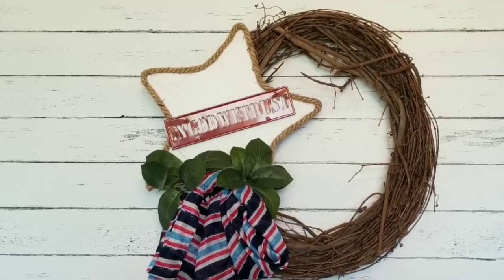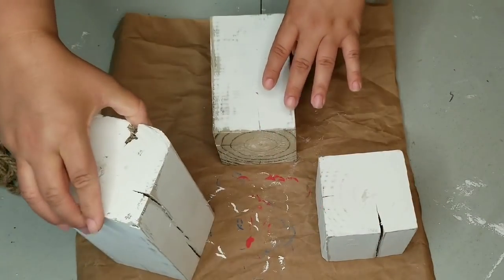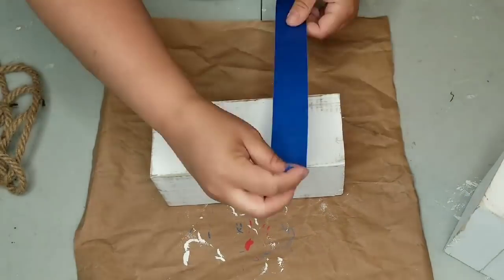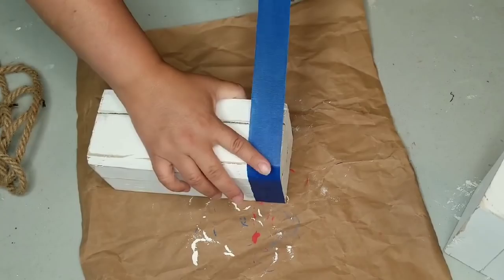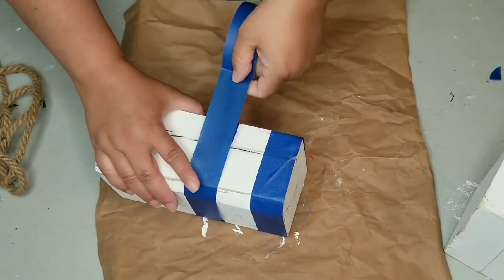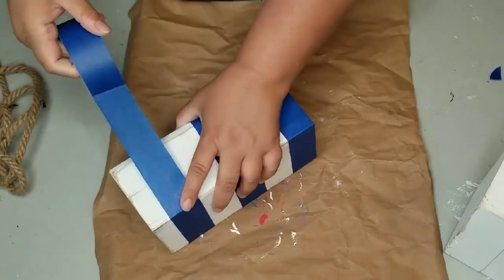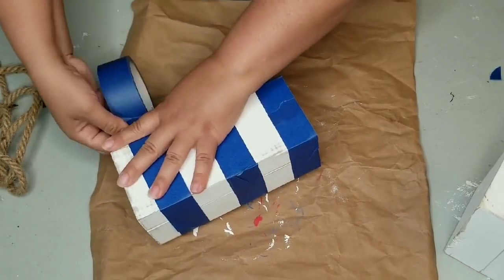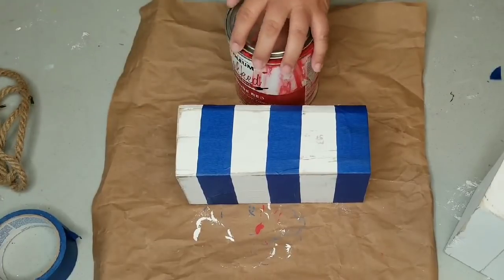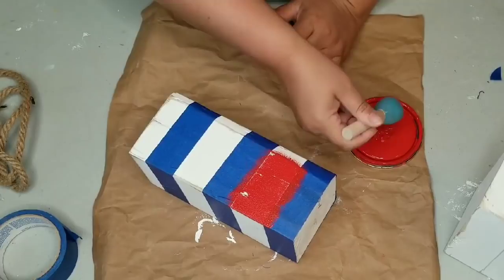For my third and final project, I'm using these blocks I've had since Christmas — I DIYed them by cutting a four-by-four into three different sized blocks, painted them with chalk paint, and distressed them. I thought they were a perfect size and look to create firecrackers. I'm using the taller one and making stripes — the red and white stripes — using Rust-Oleum farmhouse red chalk paint with a sponge brush, giving it a very rough one coat because I'm going to heavily distress these blocks.